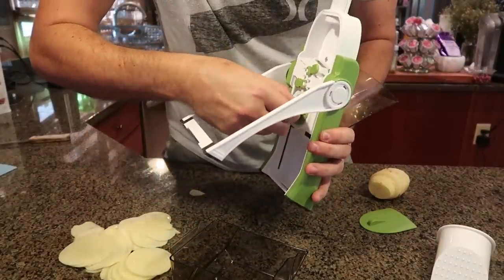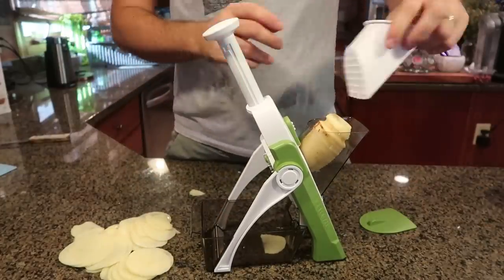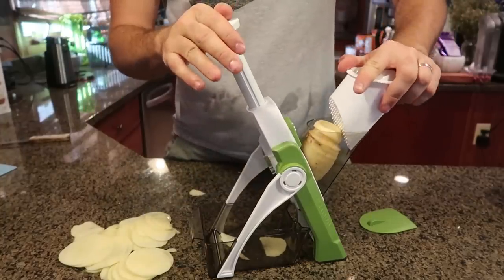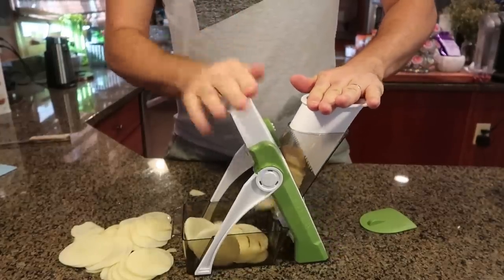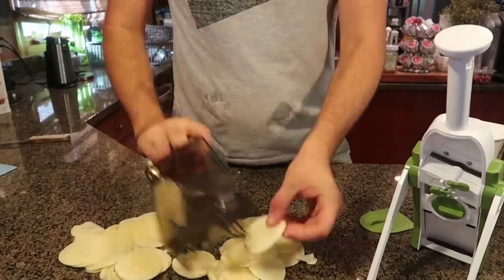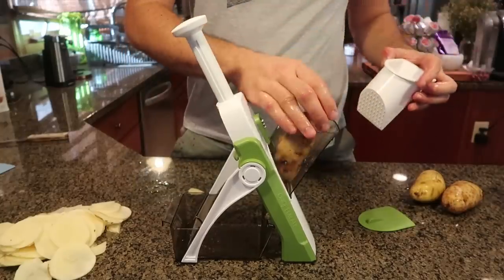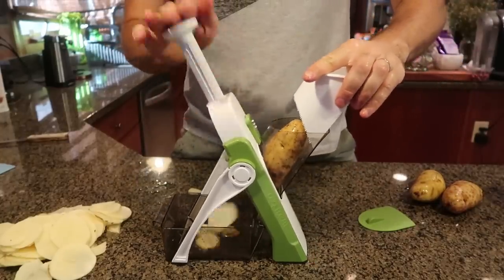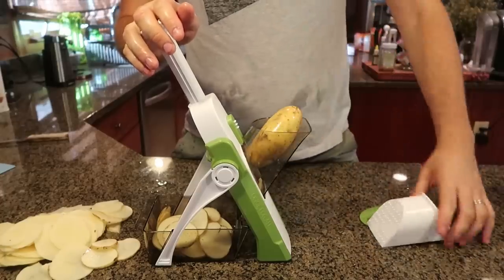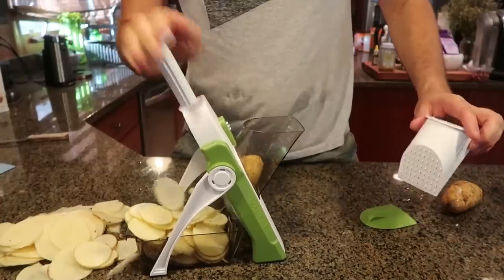You can make potato chips with this — so cool. Let's try it on setting two. Obviously if it does so good on one, on two it's going to do just as well. Another potato in here. There goes nothing. This has got to be super awesome because I could not chop up potatoes that thin without this gadget. Wow, so cool! Let's try another potato — one more time, three potatoes as fast as possible. I don't even have to push it — that's the coolest part.